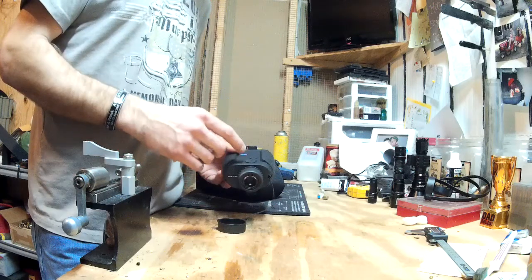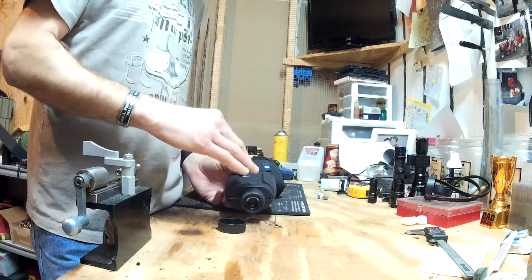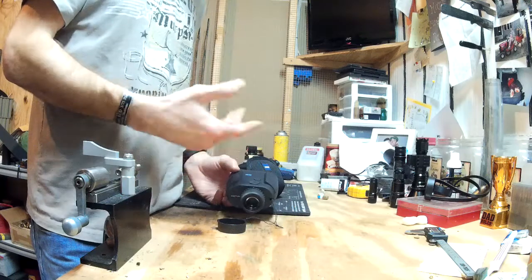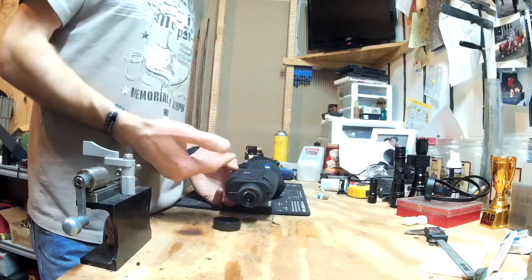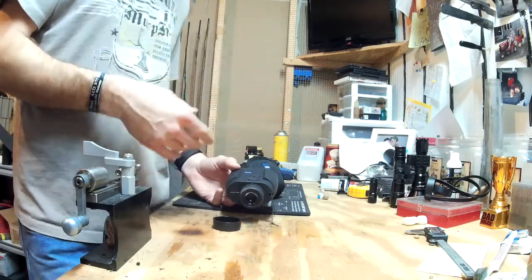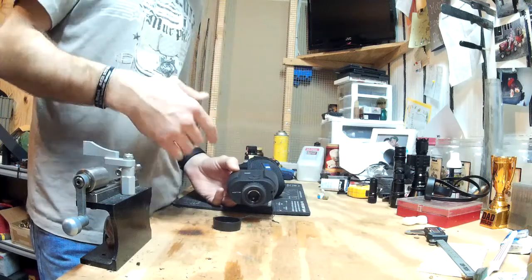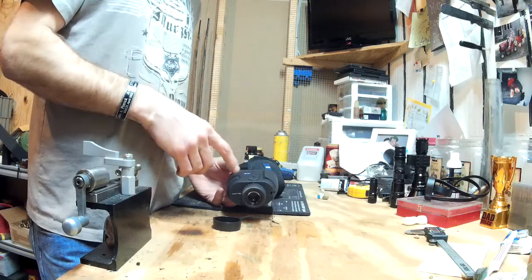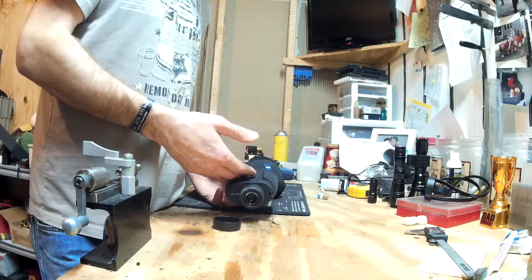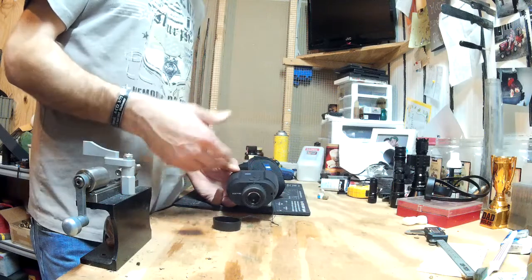As far as tech goes, it's supposed to be good to 1300 yards but they go way beyond that. The optics are fantastic — you'd expect that from Zeiss. The tech isn't as good as some others though. It does meters and yards and has some other settings. It doesn't have a feature where you can put your load data in and get your MOA of elevation — it doesn't even do inches.